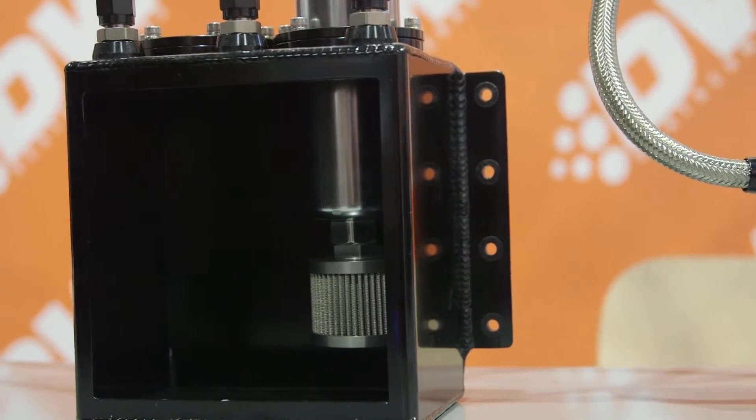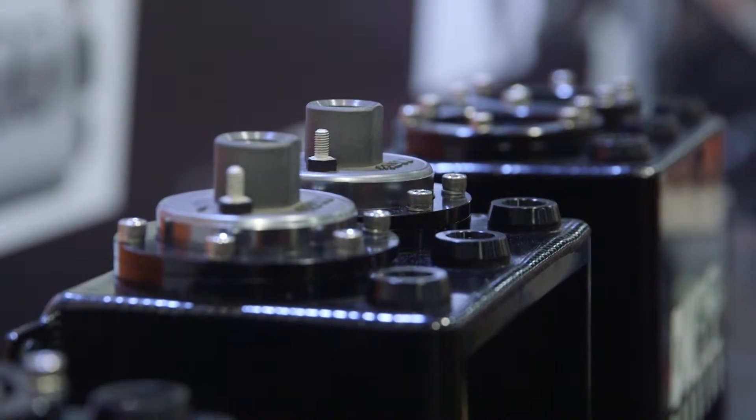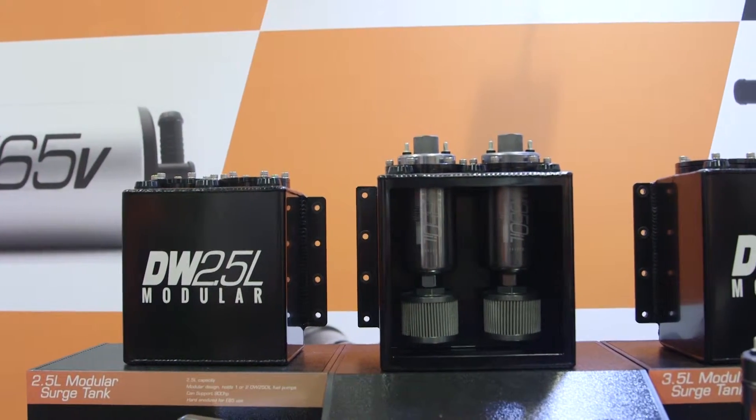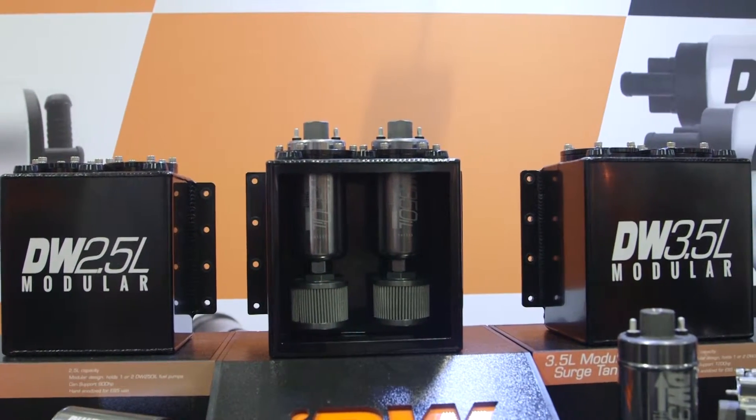So, what's all involved when installing this? The modular surge tank system is very flexible for the customer to use. All of the ports are dash 6 on either tank, and if you're using the 250IL it's a dash 6 outlet, and if you're using the 350IL it's a dash 8 outlet.